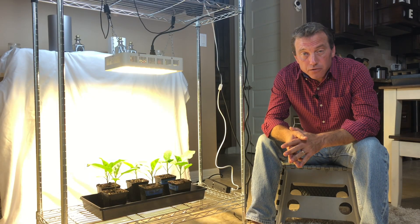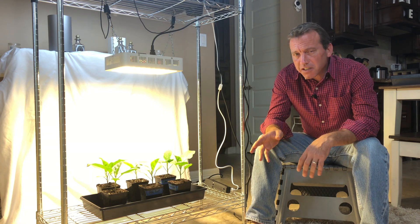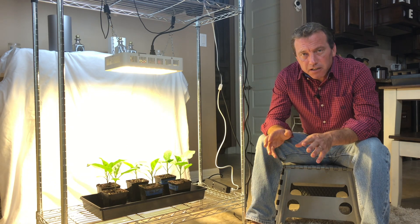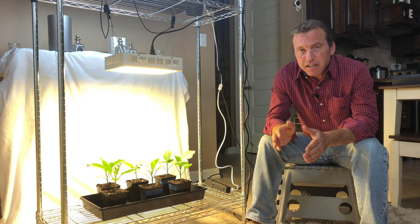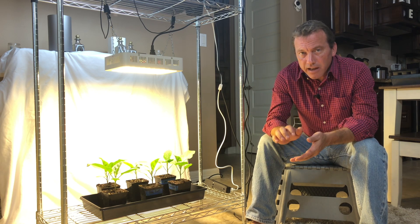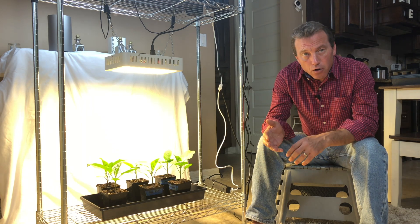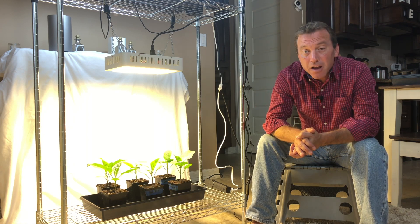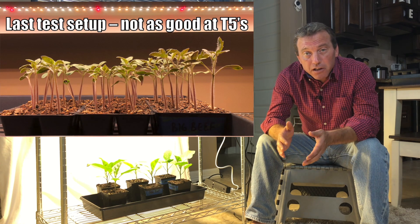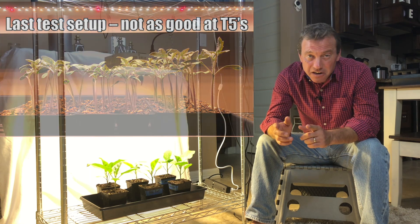I've been testing LED grow lights for about two years and although they work perfectly for that last four to six weeks of indoor growth, I have not found LED grow lights for seed starting or that first one to three weeks of growth that work as well as T5 high output fluorescents. Starting seeds under an LED makes it very difficult to dial in the distance — too close and seedlings burn up, too far and they become leggy, growing four or five inches tall. If any viewers are using LED grow lights for seed starting with great success, please share that in the comments.